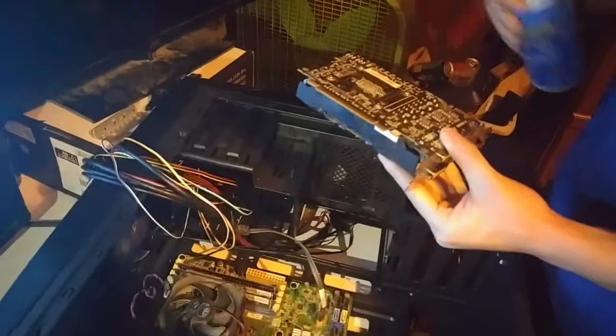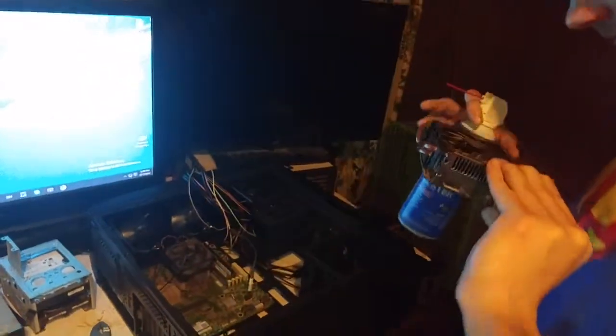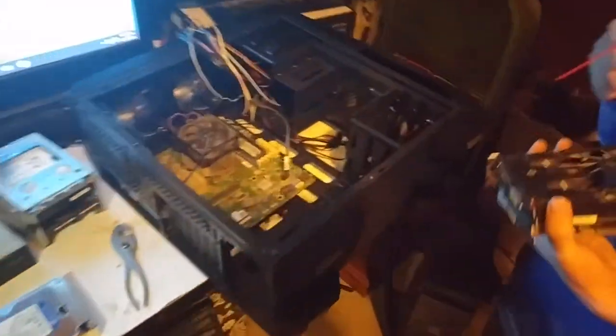I don't have a ground strap — you don't have to have one, it's just a good idea. Get all that dust out — you can physically see it flying. Good god, there's a lot of dust. This could be why my computer kept shutting off, and it's a good possibility.